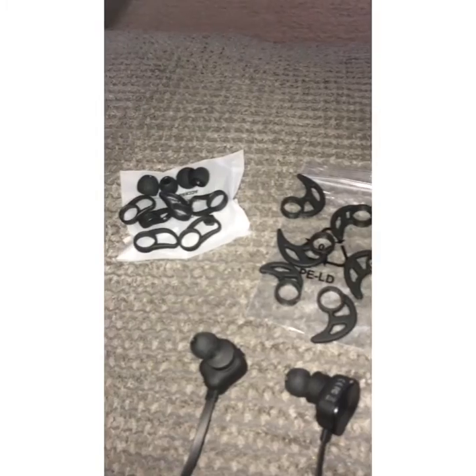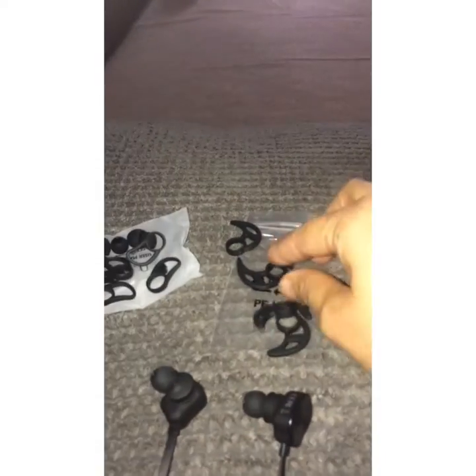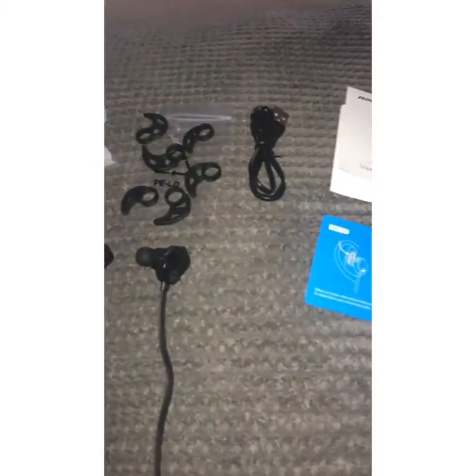Look at the accessories I received. There are two different types: the indoor laser fit stabilizers are recommended for indoor use, and the crease and shape stabilizers are recommended for outdoor use. I'm pretty impressed with the amount of accessories I received — I've never received that many with any other headset. There's also this little tiny accessory I think is to hold the wires together.